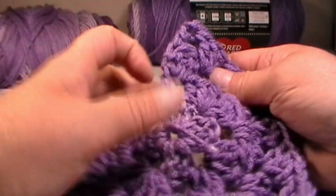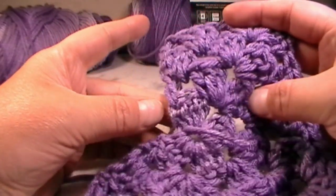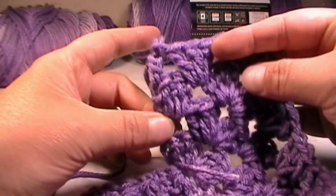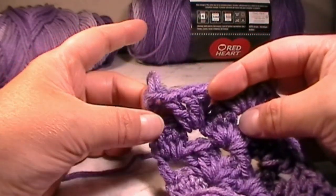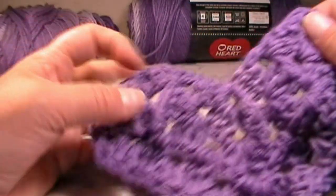To count your rows, start at the very bottom: count the three double crochets as row one, the next section as row two, row three, and row four. We'll now be working on row five.